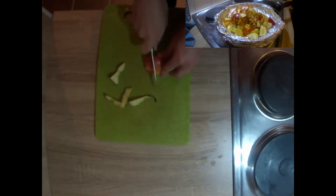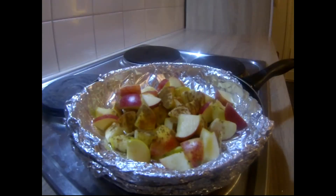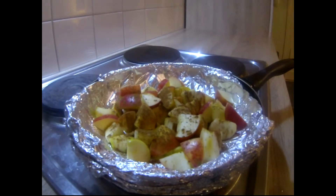They will soften up considerably once you get the apples cooking. Let's go ahead and coat the rest of the apples with cinnamon.